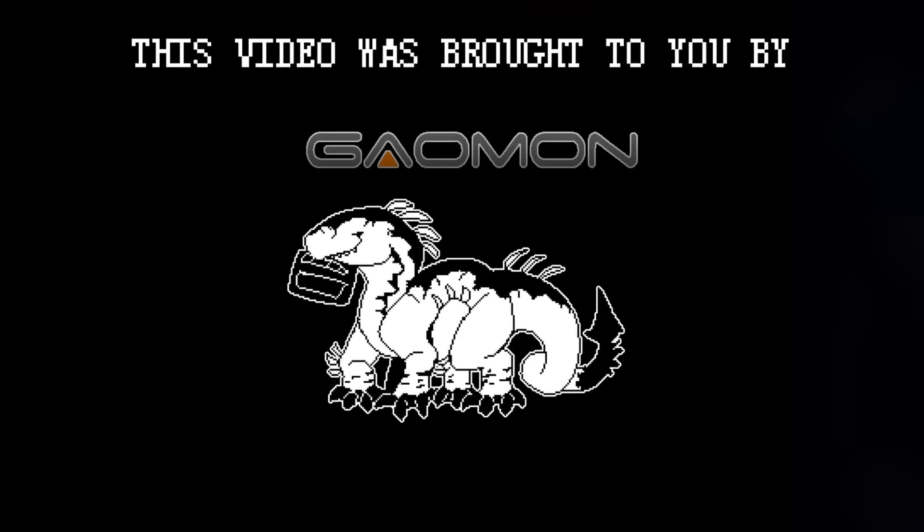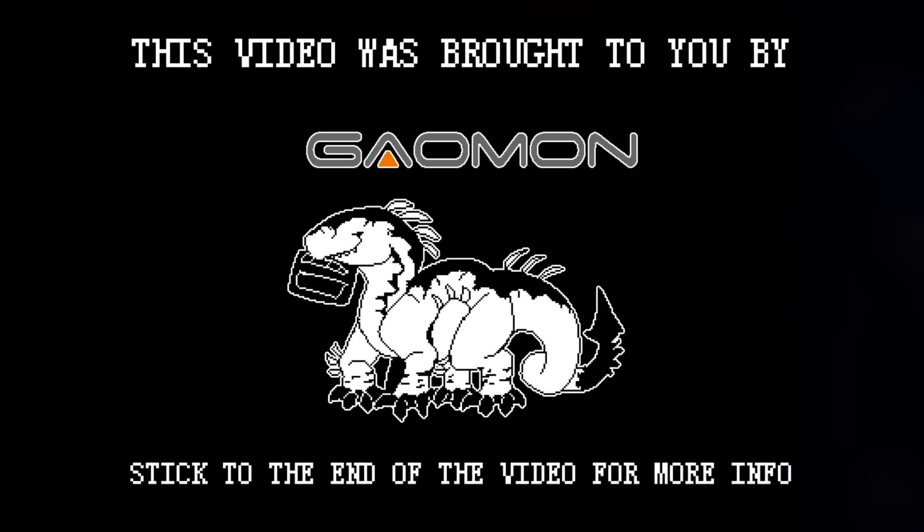This video was brought to you by Gaomon. Stick to the end of the video for more info.